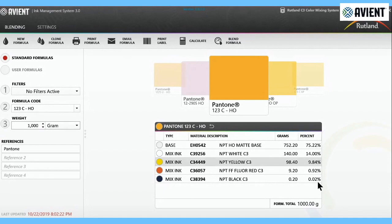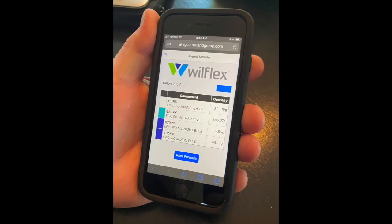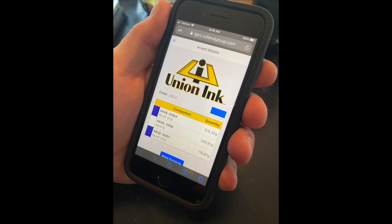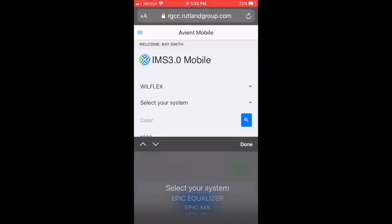Since it's a live system, whenever we have a new formula or if Pantone brings out new colors, we make the new mix and load it on — these new formulas are loaded immediately. You are also able to have the IMS software on your phone, in your pocket, anytime you need it. We feature all of our brands, so whichever brand of Avian Specialty Inks you're using, you'll be able to access and use this tool. You will have access to multiple systems, such as Zodiac and Wilflex, or Zodiac and Rutland.